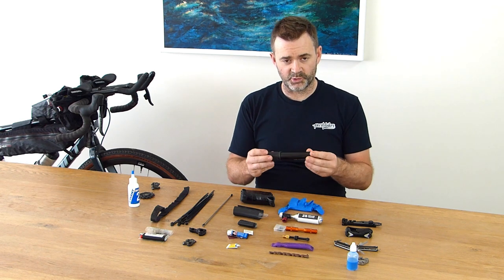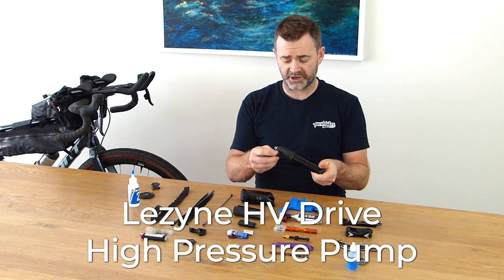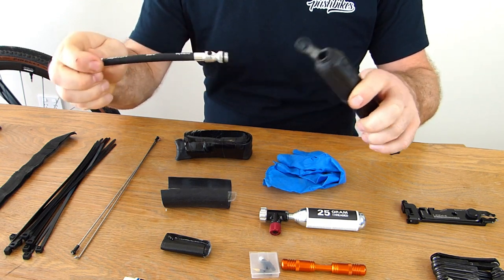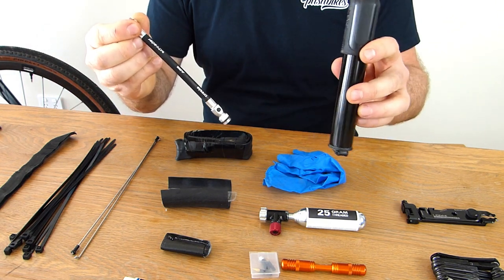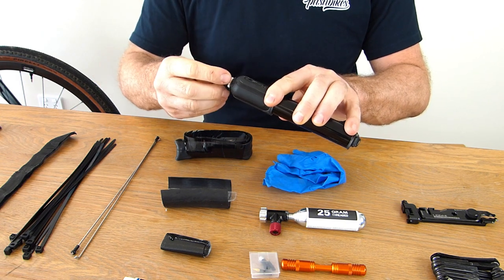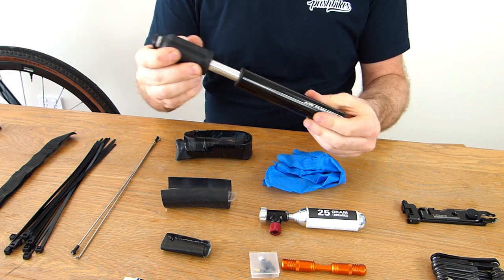First up: a pump — really important. The Lezyne HV Drive high pressure pump. It has a pull-out hose, nice and easy to connect to your bike. I normally run this attached to the side of my bike or in my pannier bags. Really good pump, does a great job.